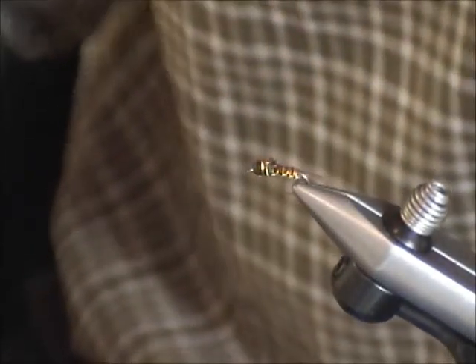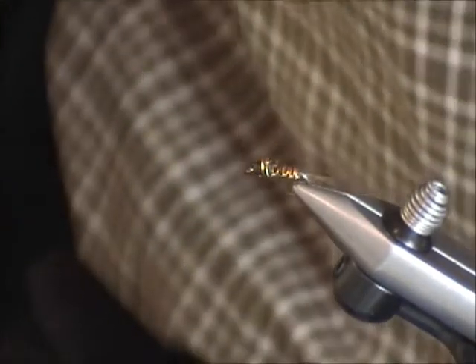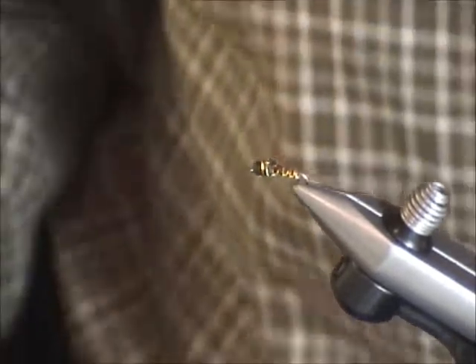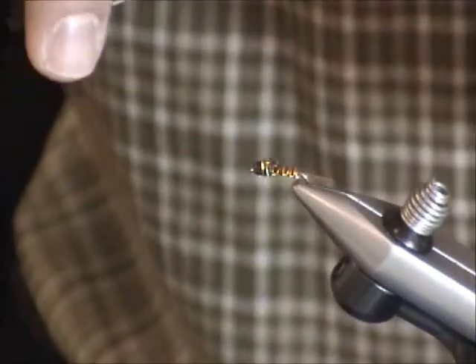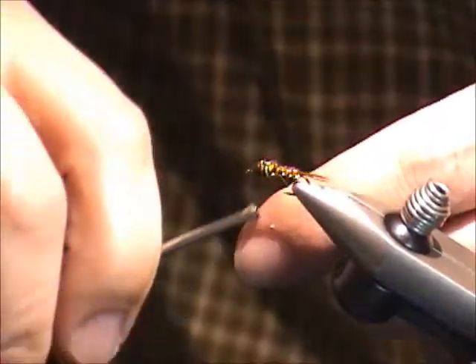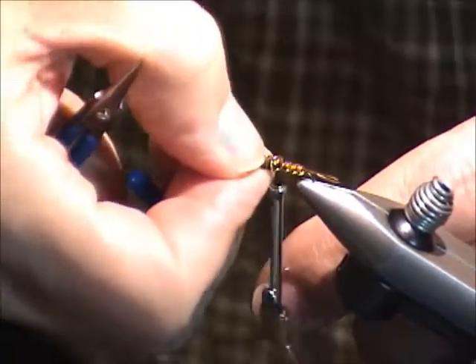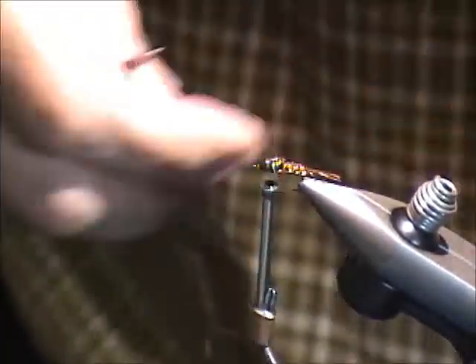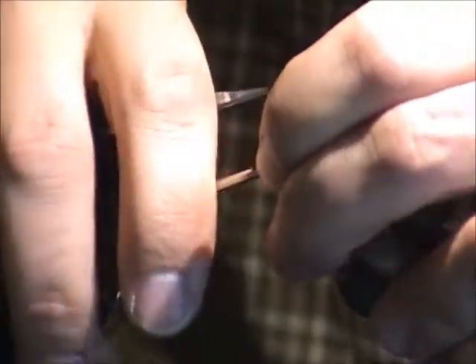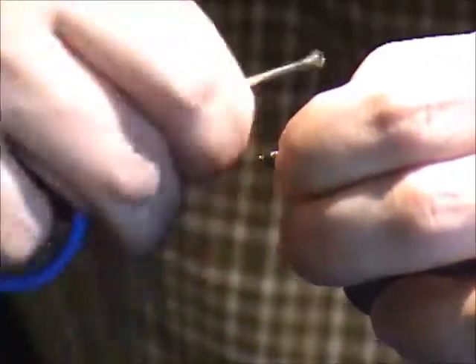You could call it the wire-covered pheasant tail — maybe there's a name for it somewhere. Nothing from what you've seen here is my idea. I've watched a bunch of YouTube videos and seen a bunch of clever guys tying all kinds of things, and I've tried to learn how to weave — one thing led to another.